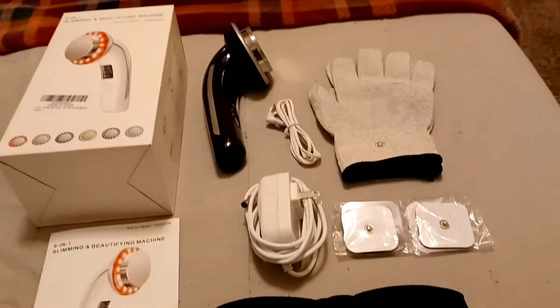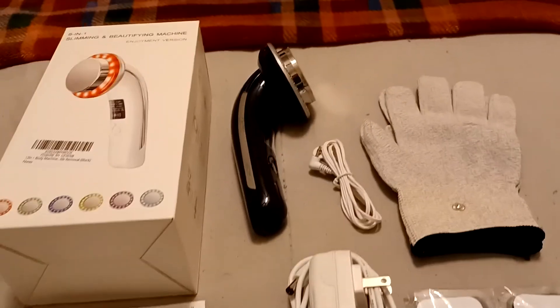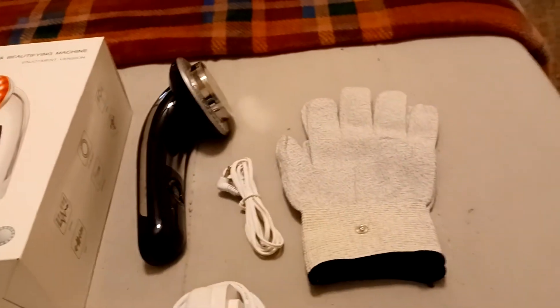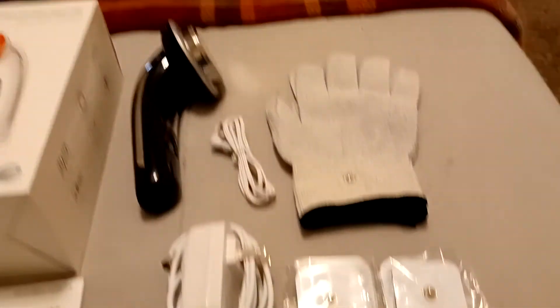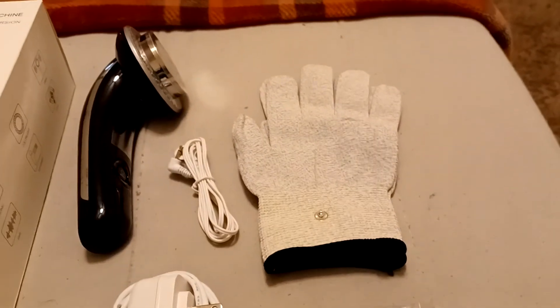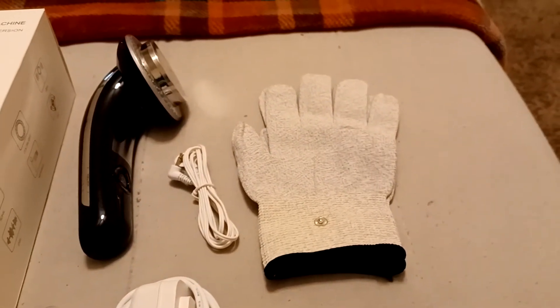What I like about this machine is that not only can you use this as a handheld machine, but you can actually switch it over and use it as a tens unit with these pads, or you can convert it over and use it by hand with the gloves.